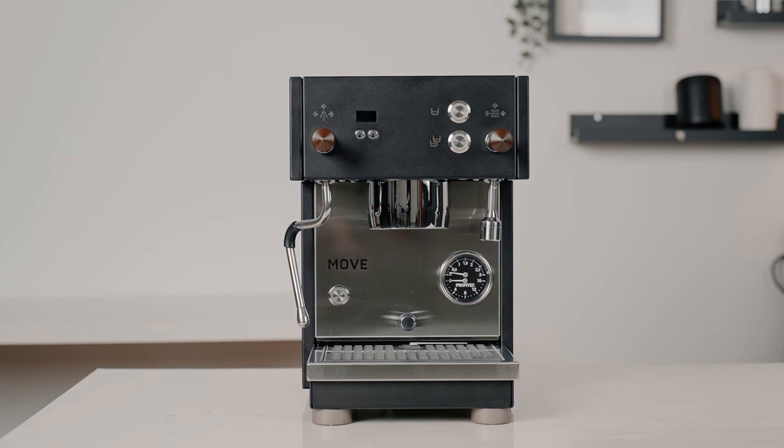Move. It means to change position, location, or state. It's a big progress to cause a shift or transition. And this is the smallest dual boiler in the Profitech family — the Profitech Move.